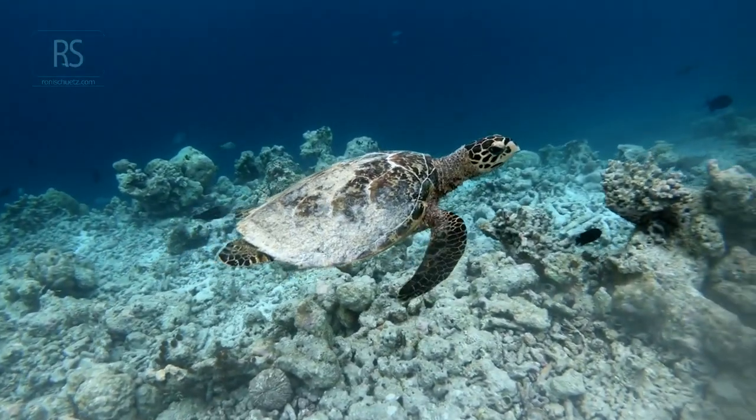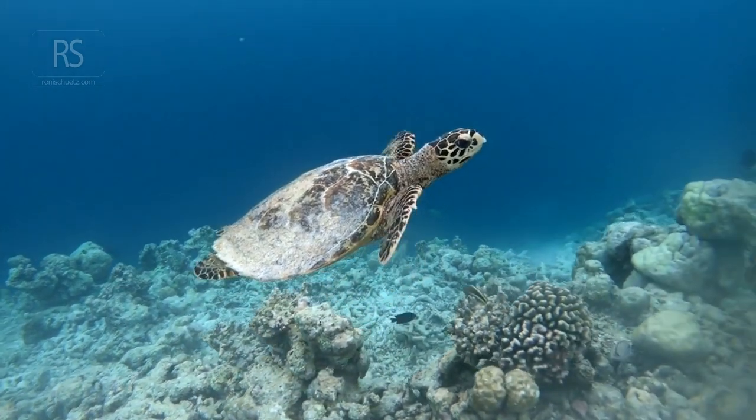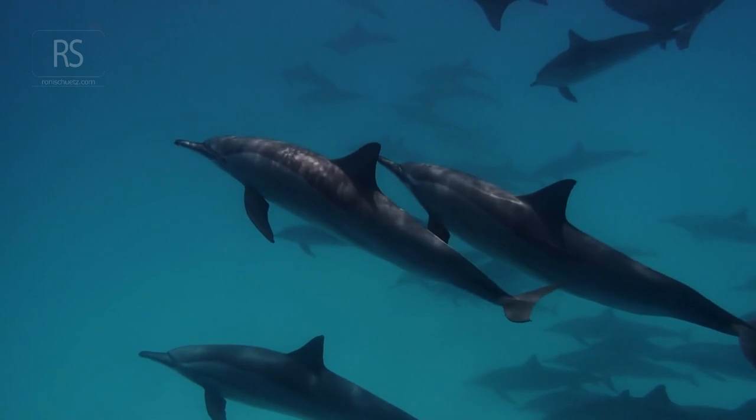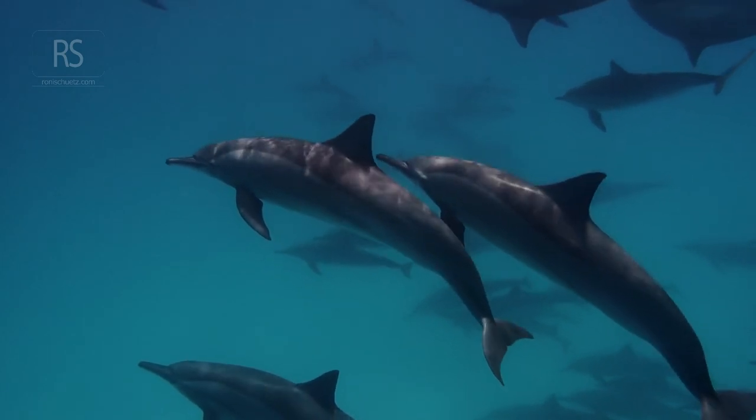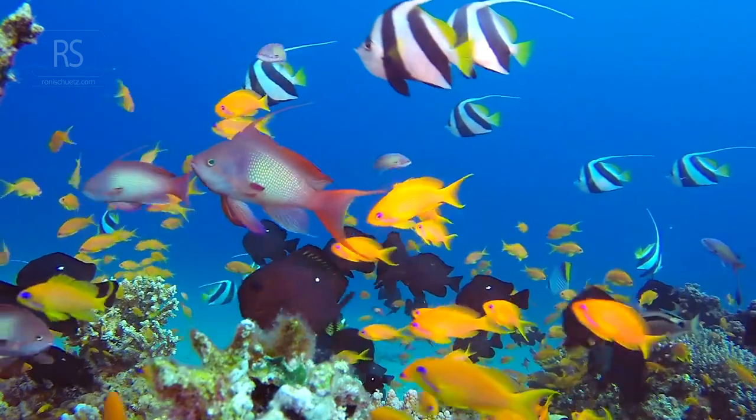So go out there, start with shallow dives, and capture the beauty that lies beneath the surface. And don't forget to check out my other video on fish identification tips and tricks to help you name those amazing creatures you'll encounter. Happy diving!